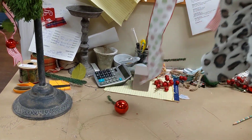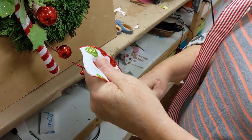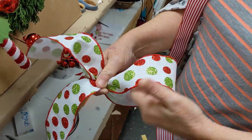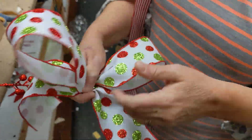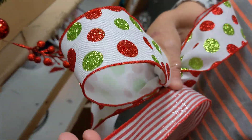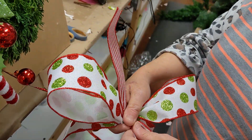Next, we're going to take our ribbons. I'm going to start out first with my polka dot ribbon. Remember, you want to leave a little tail — pinch, gather, twist, pinch, and gather. And then I'm going to add my cute little candy stripe ribbon. This is really pretty; I'm not sure if the camera will do it justice, but it has some glitter on it and it's just nice and sparkly — a really pretty pick.